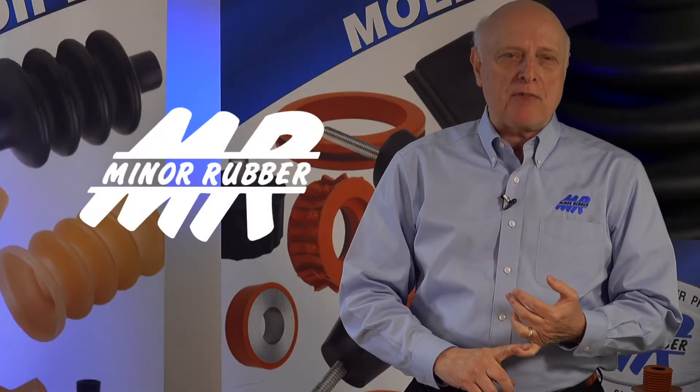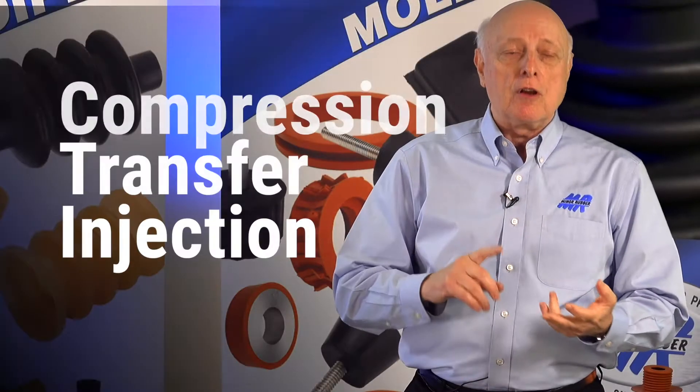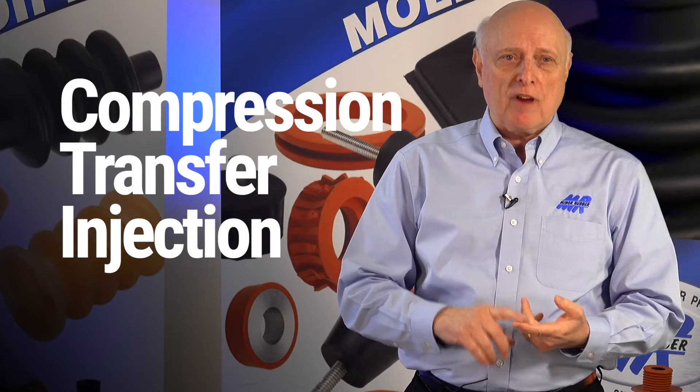Here at Minor Rubber we have three methods of molding rubber parts: compression, transfer, and injection.